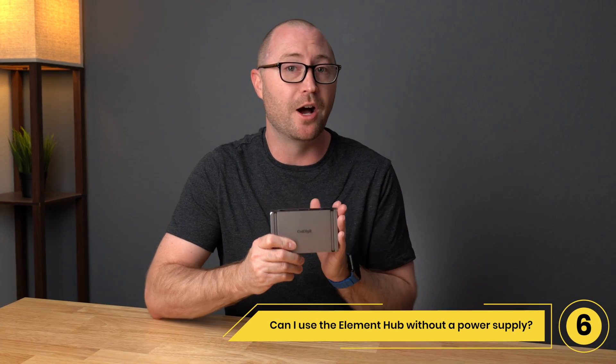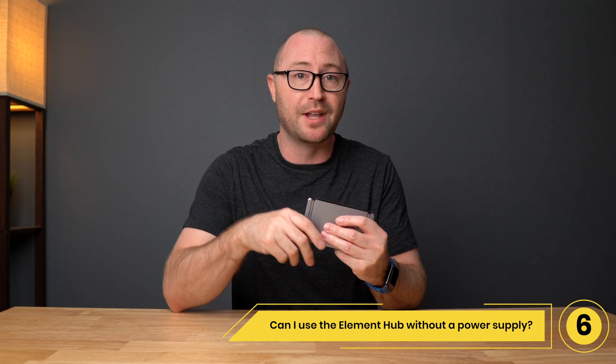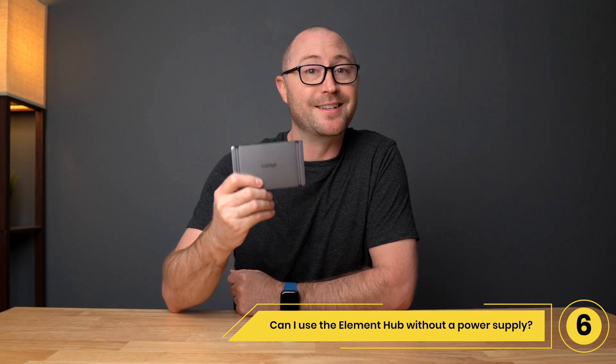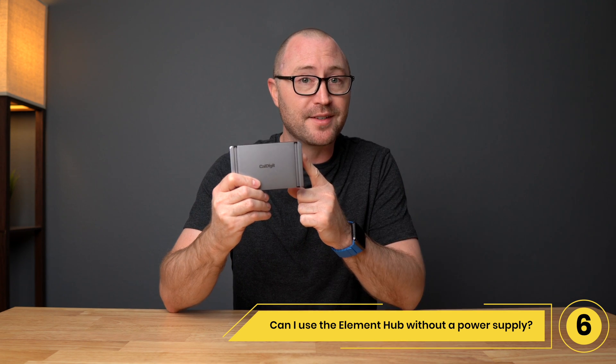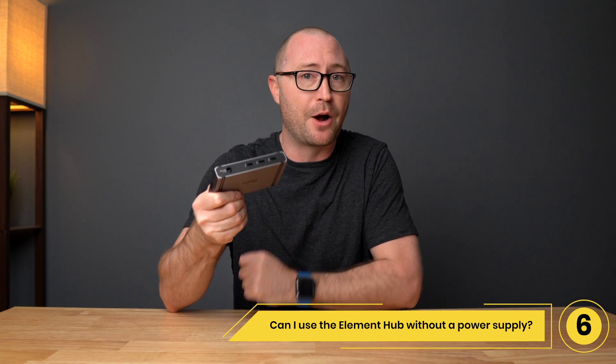Number 6: Can I use the Element Hub without a power supply? No, you can't. Beyond the 60 watts of power for a laptop, the Element Hub also provides an additional 15 watts for Thunderbolt devices and another 7.5 watts for USB, which requires the power supply.